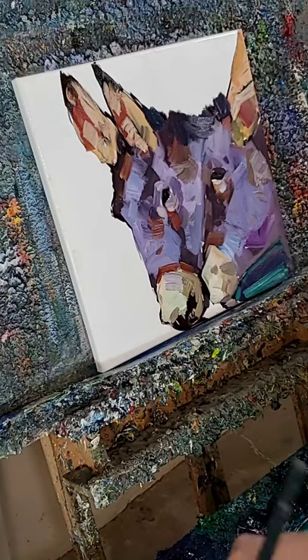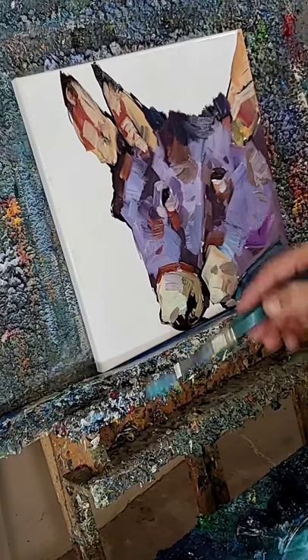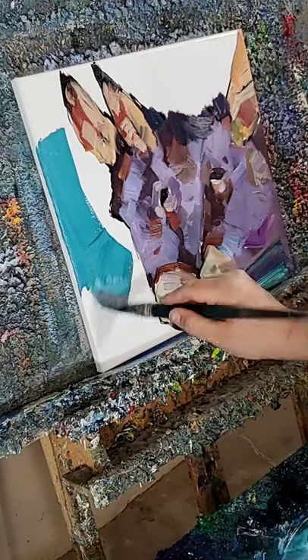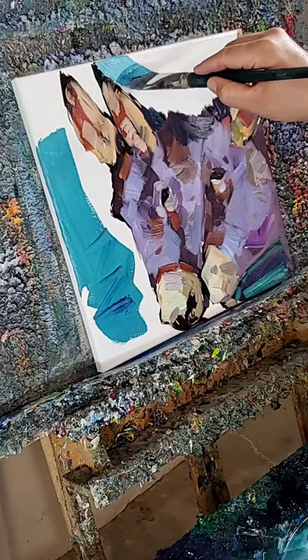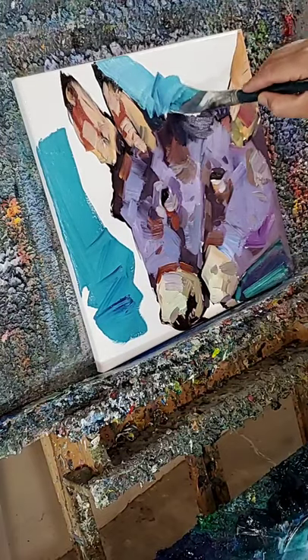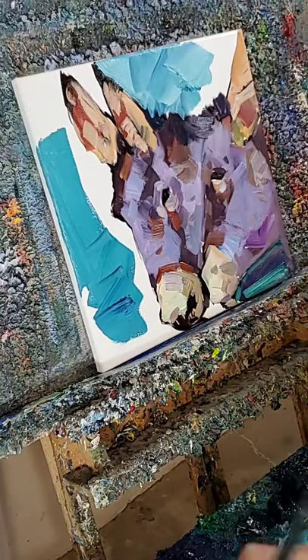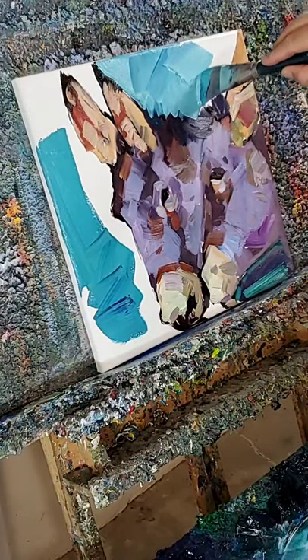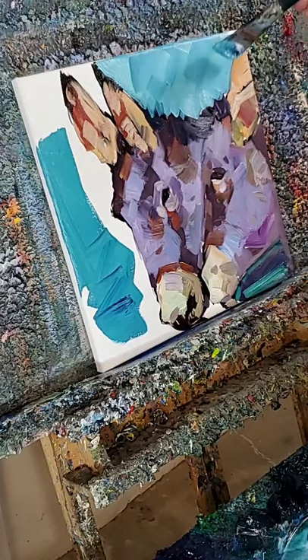Now what I'm going to do is get a thicker brush and go into the background and use a sort of aqua color as my background. I like it — it's got that Southwest vibe. The turquoise Southwest vibe. Really beautiful. One of my favorite colors: turquoise.